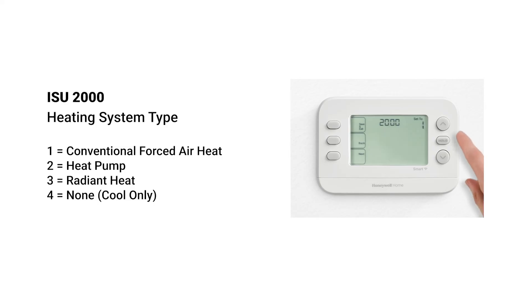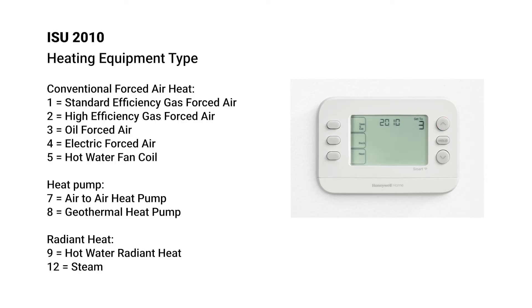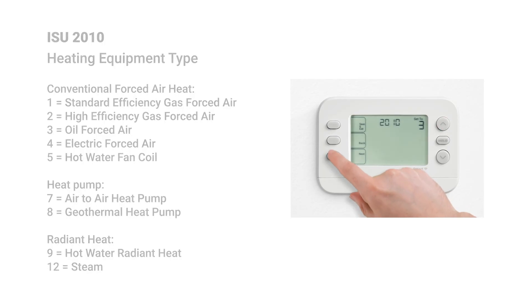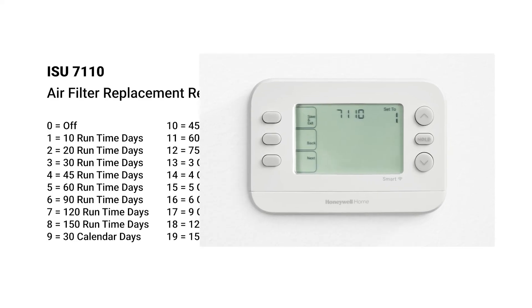Select the heating system type on ISU 2000. Select the heating equipment type on ISU 2010. Go to ISU 7110 for the air filter replacement reminder. Set up the runtime days, calendar days, or calendar months you want to set up as an air filter reminder.